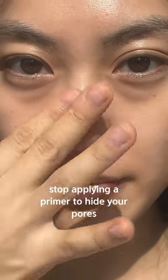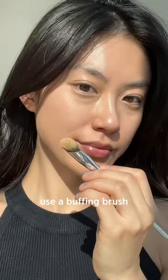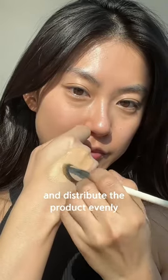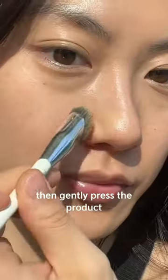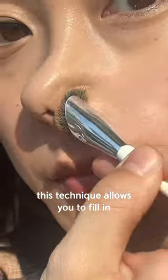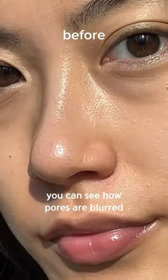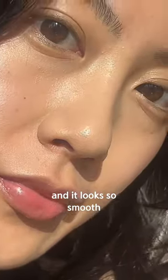Stop applying a primer to hide your pores — it's not going to work. Pick up a full coverage but hydrating concealer. Use a popping brush and distribute the product evenly on the back of your hand, then gently press the product into your pores using the brush. This technique allows you to fill in your pores with the product rather than sitting on the surface. You can see how pores are blurred and it looks so smooth but still natural.